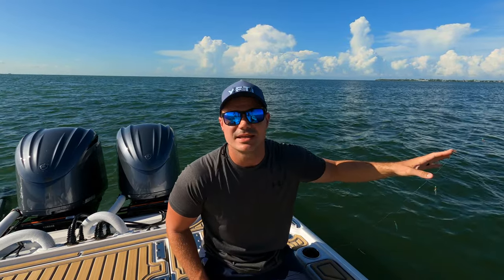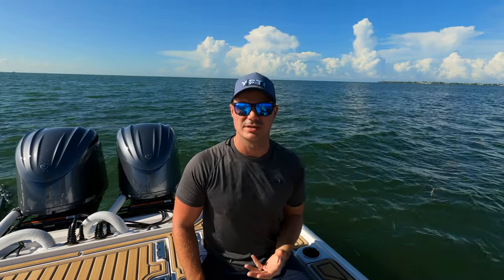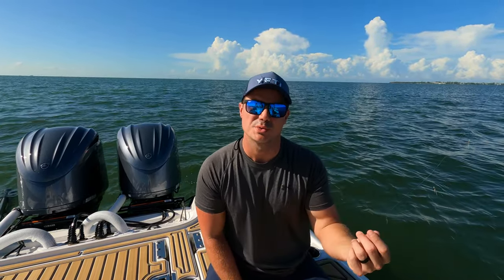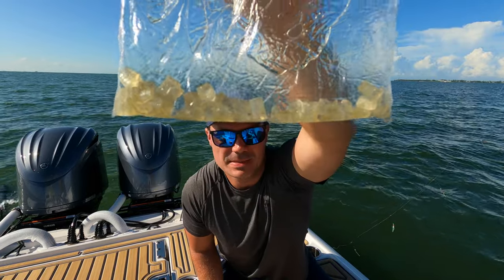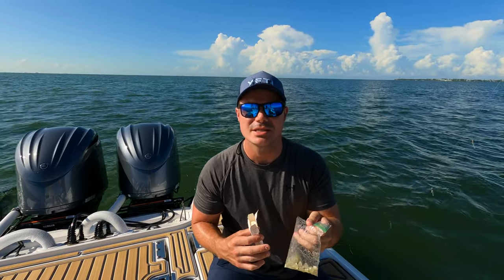Now if the fish are really hungry and active, they will actually hit this fly with nothing on it. But we've found the most success if we tip the hooks with something — typically either a small piece of frozen shrimp or a small piece of frozen squid. Now we've got a super secret sabiki trick. If you're ever fishing with any hard plastics like paddle tails, puffer fish and Spanish mackerel will generally bite the tails off. If you get in a lot of action, the fish will tear those plastics. Don't throw them away — you can cut them up into little tiny pieces, put them in a Ziploc bag, and use them to tip your sabikis.